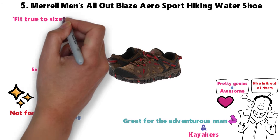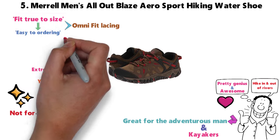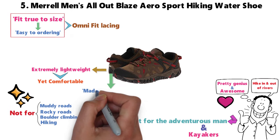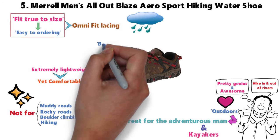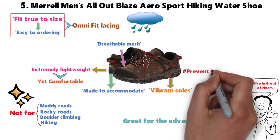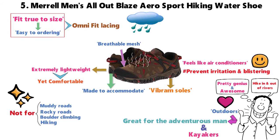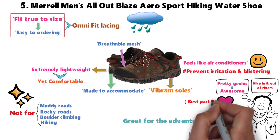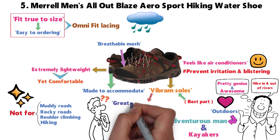These waterproof hiking shoes fit true to size, which makes it easy when ordering. The Omnifit lacing ensures a glove-like fit. Because these water shoes were designed for men who love the outdoors, they were built to get wet — which is why Merrell included breathable mesh in the upper part of the shoe and Vibram soles underneath. The mesh allows your feet to air out to prevent irritation and blistering; the ventilation feels like air conditioning in your shoes. The best part, though, is the Vibram soles — if you haven't heard of them, they're pretty much the greatest feature ever.